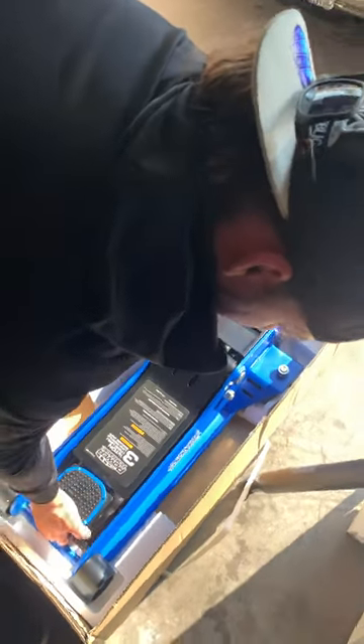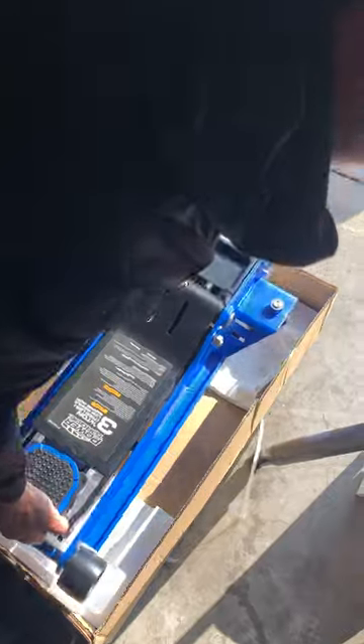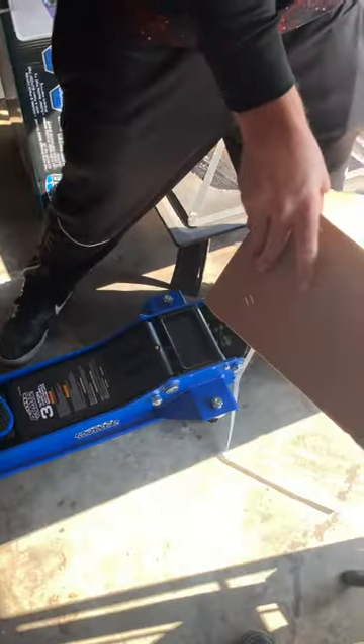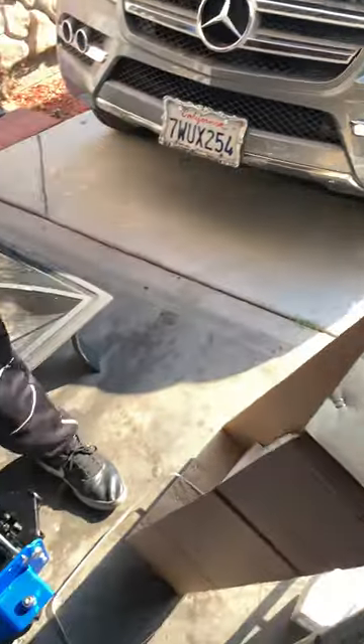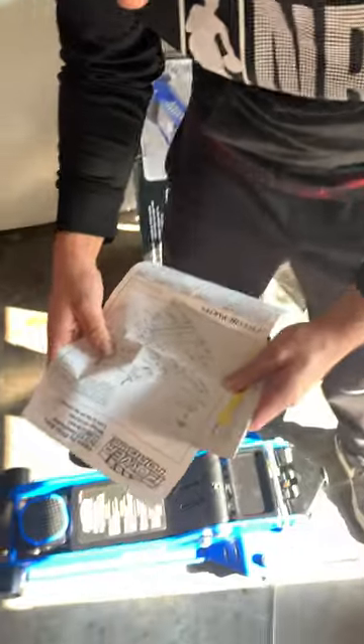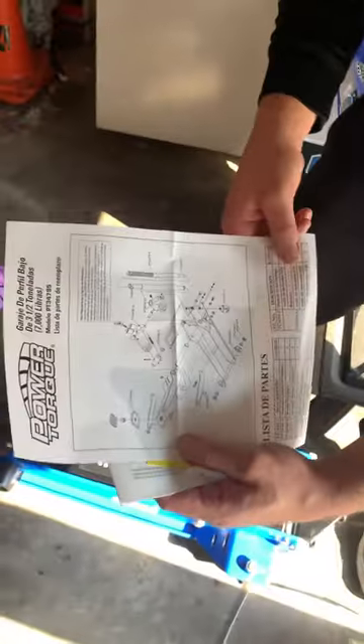Let's see if I can pick it up. Look at this. Alright, some instructions — show me how to work on it. Everything taken apart.